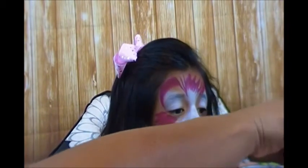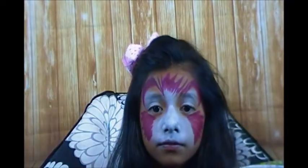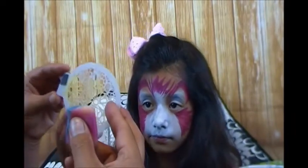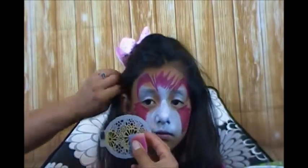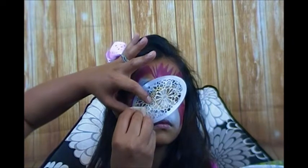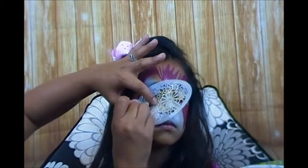I'm going to come in with a little quarter sponge and grab some blue - I think this is the Paradise shimmer blue, one of their metallics. And I have a BAM stencil 2006, so I'm going to use just this flower portion here and come up just like that.